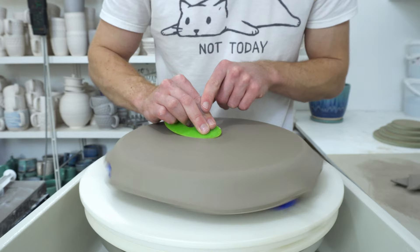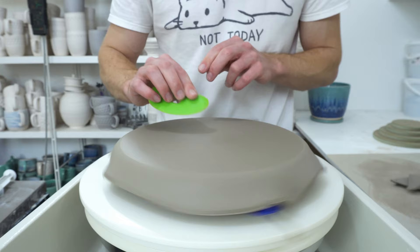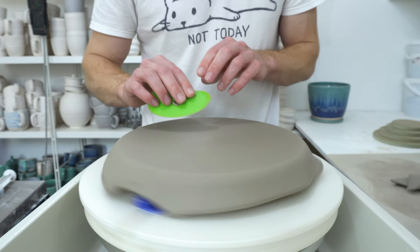Of course, if you wanted you could overlay something to give this side a texture, like lace. One thing I was wondering about doing is putting a leaf on the form before putting the clay on it — then when you press in, you'd be left with a leaf-shaped recess in the plate, which would be cool.